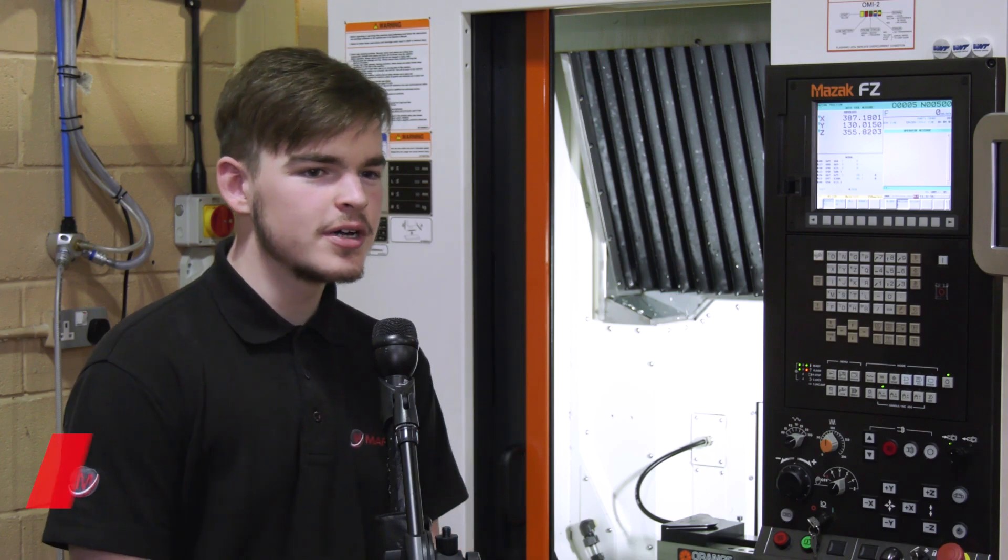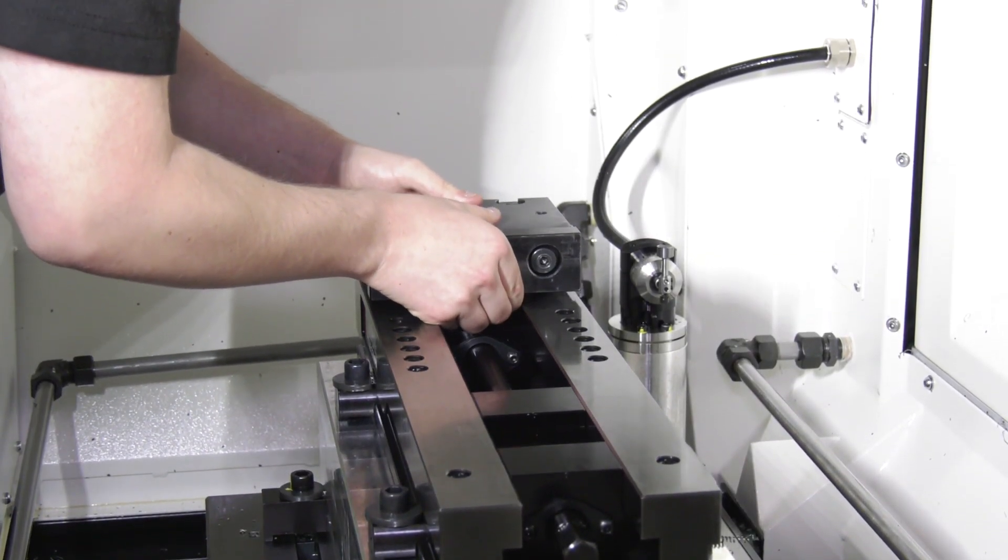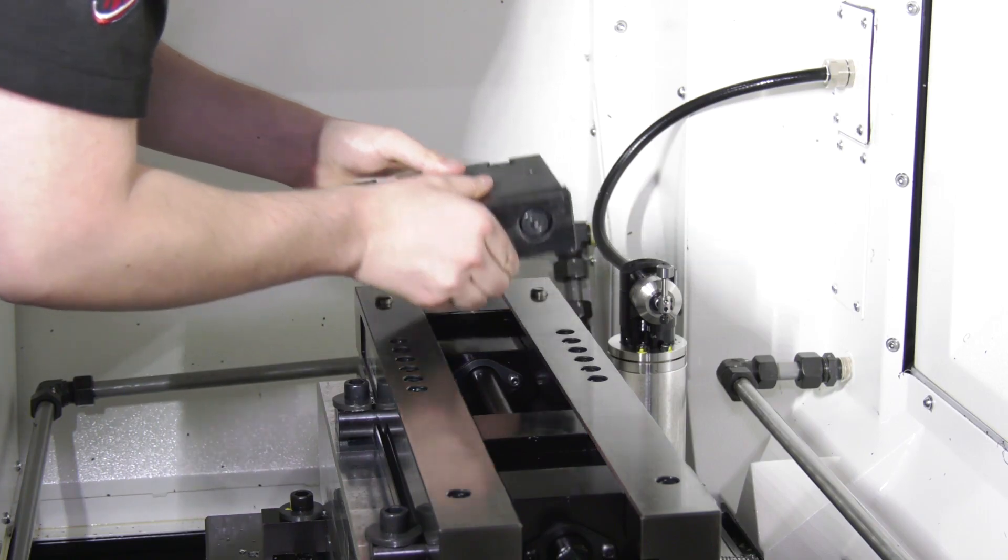Ryan, you've got the vise here, but how does it all work? The way it works is that you have these attachments, and usually when you've got a fixture or anything like that, you've got to actually take the vise off. But with this, it's amazing because all you're going to need to do is take the attachments off, put these new fixture attachments on, put the fixture plate in, probe it, and it's ready to go.